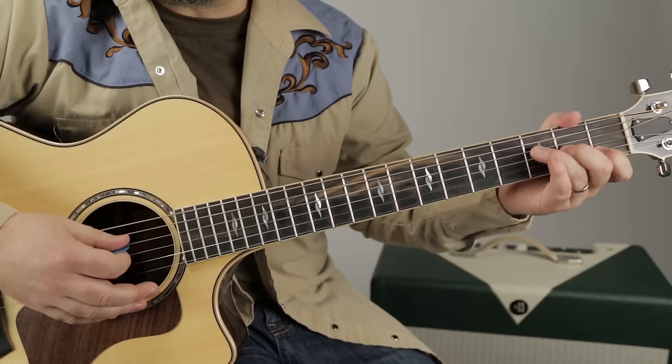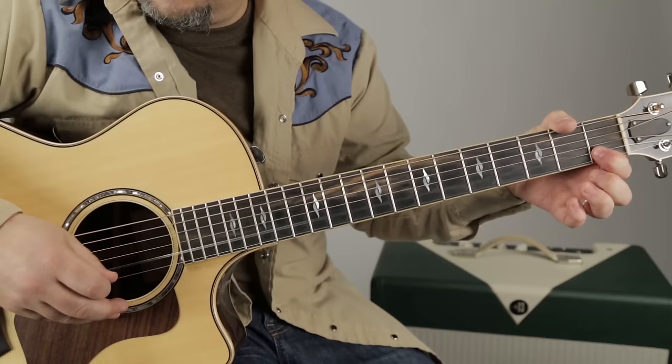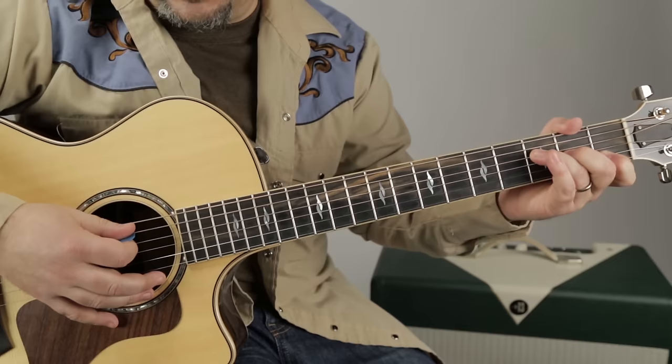Then we go to an F chord. I'm playing F with ring finger on the third fret of the D, middle finger on the second fret of the G, and then index on the first fret of the B. I'm just letting it mute that high E. I'm not getting those low strings in there, and I'm playing it this way because my middle finger is going to play a little lick.